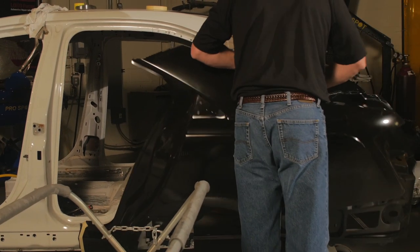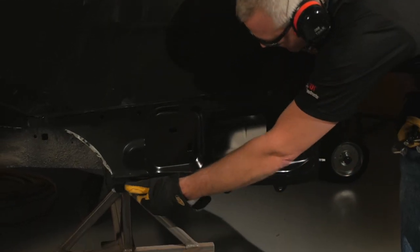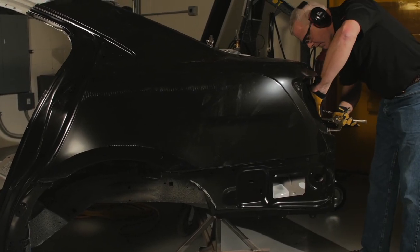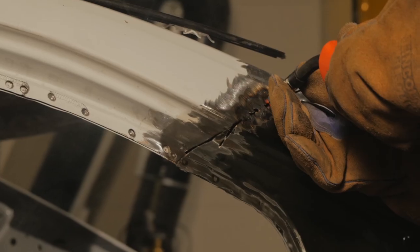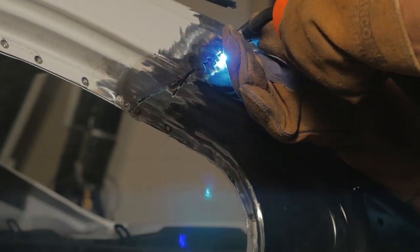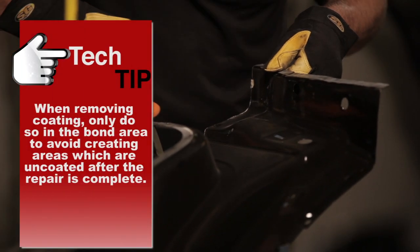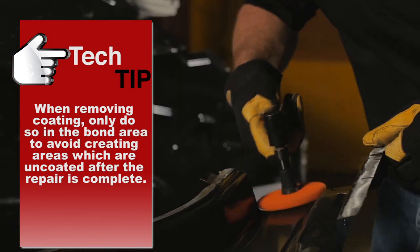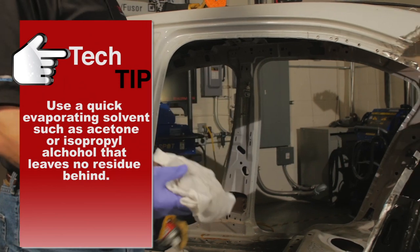Using a new panel as a guide, confirm all bonding flanges are undamaged and mate up with the replacement panel. Make repairs as needed. Get ready for panel installation by having all necessary clamping devices on hand, and determine if the panel will be 100% bonded or if a butt joint requires MIG welding or MIG brazing. Prepare bonding flanges or replacement panel to receive adhesive, and clean all bonding flanges with solvent.